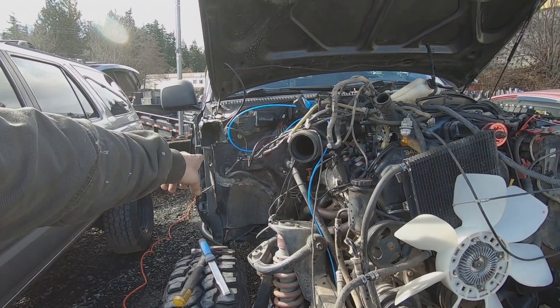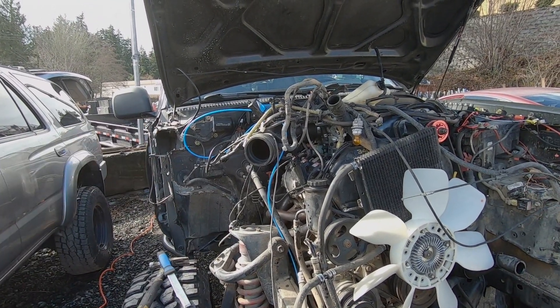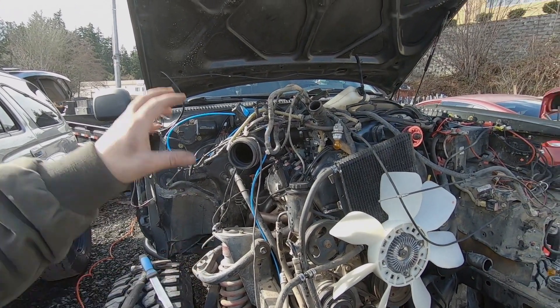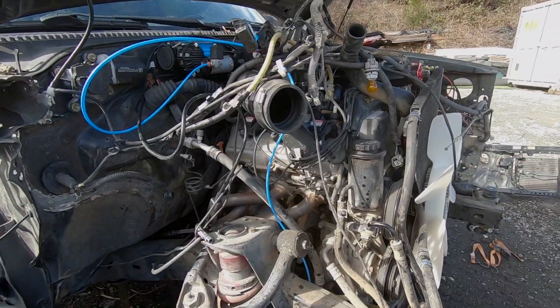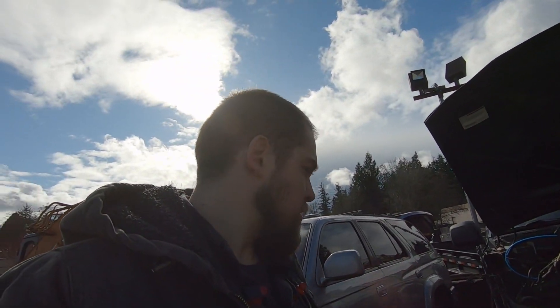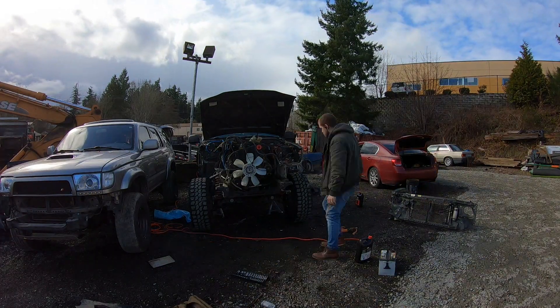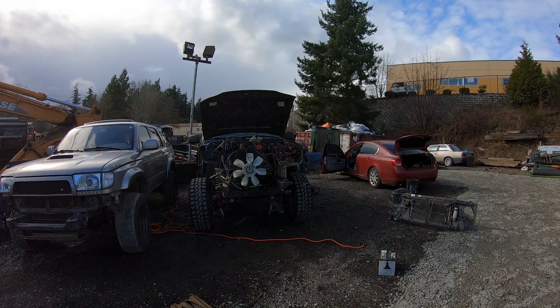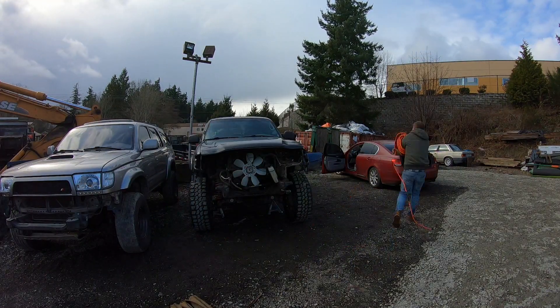You guys can see we got the cut done around the apron side. We're going to replace the apron — there's going to be a little bit of straightening out to do. Once we get everything lined up, we're going to put a hood on and double check everything to see how it goes from there. Let me know what you guys think. Now we've got to clean this place up. Thanks for watching and stay tuned for the next video. Peace.